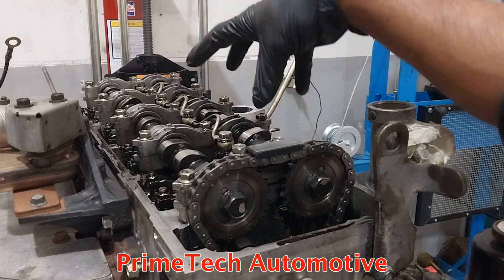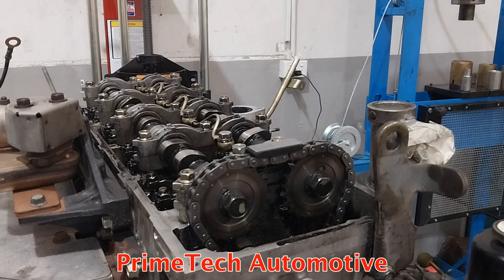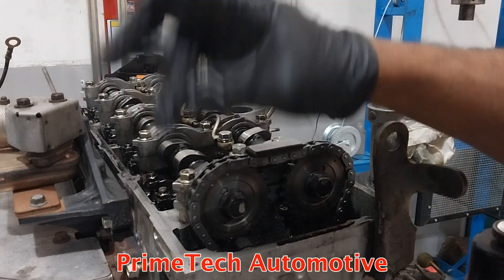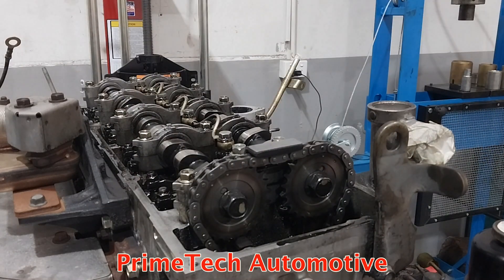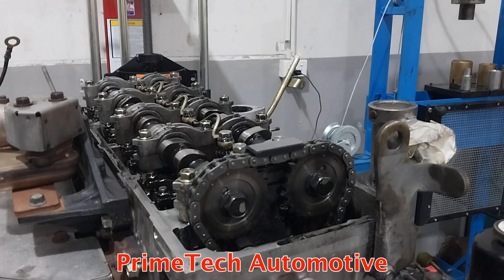First of all you need to remove the rocker cover to get access to the rocker arms and the camshaft. It's a pretty easy job — just remove all the 10mm bolts around the rocker cover and then you have access to the cam mechanism.